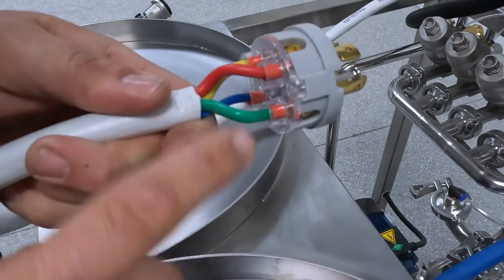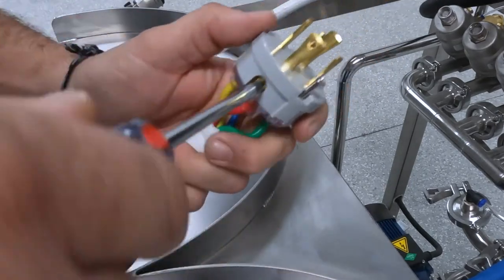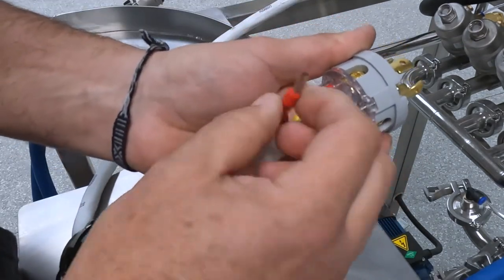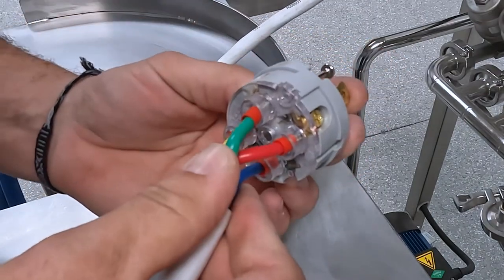To do this, loosen the lugs under the two prongs you would like to change. A few twists should be enough to loosen the lug. The wire should now pull freely out. Simply switch the two wires and re-tighten the lugs.